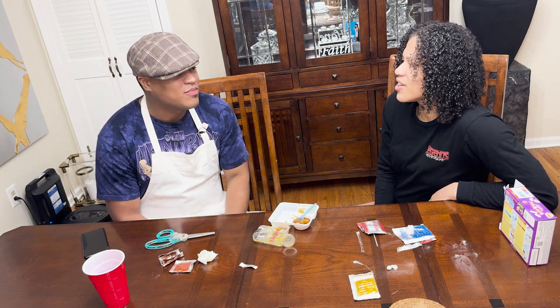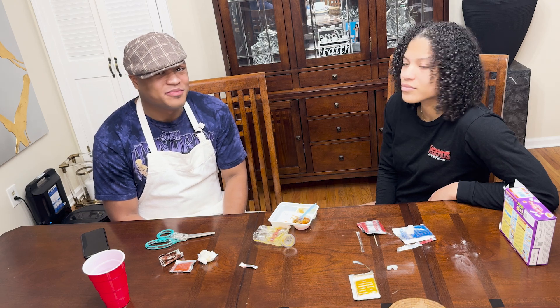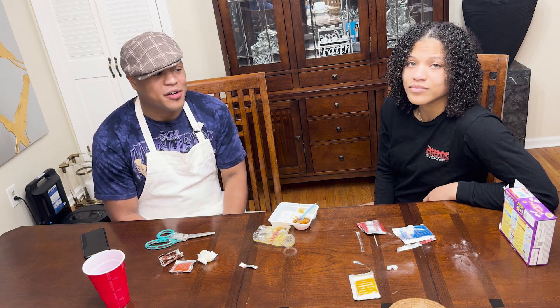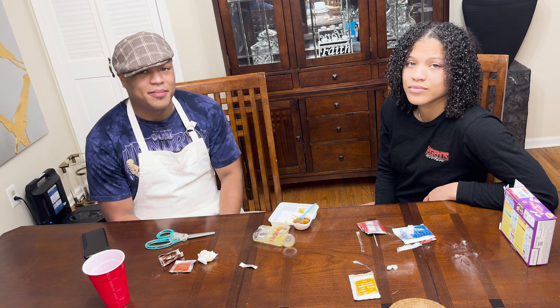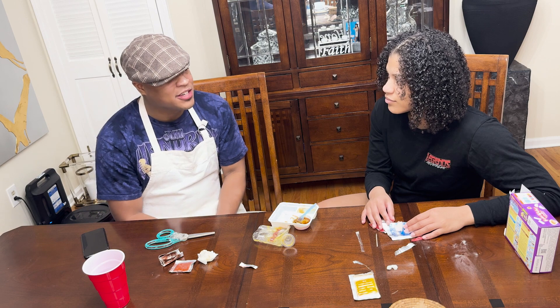Y'all should all go out and buy popping cooking. Best food I ever had — if I were to give it a Michelin star, it deserves one Michelin star. I'm gonna go eat some of that chicken you made last night, that was good chicken.